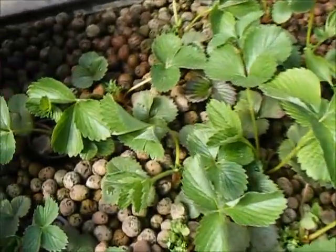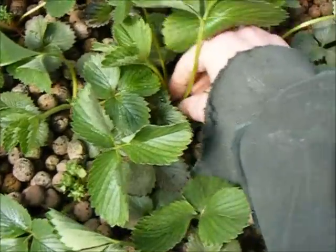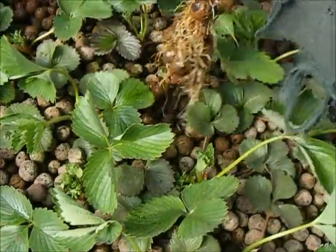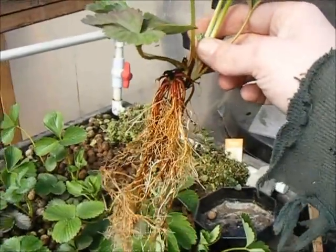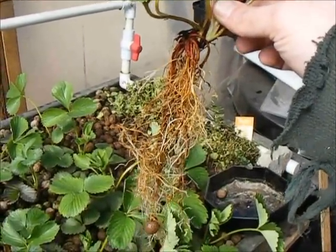So the strawberries that I transplanted in the fall definitely have a good start. Let's take a look at some of the roots on these things. I would tend to say that's pretty healthy. So next we'll go and tuck this in the soil in the tube.